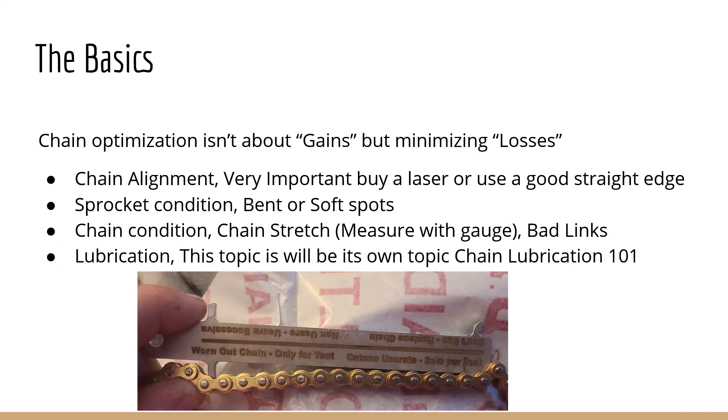Chain alignment is very important. If you have any kind of misalignment, you can really lose a lot of power through friction pretty quickly. I would say buy a laser — you could use a straight edge, but the laser is just the way to go; it's a little bit easier. Parallel misalignment would be like your sprocket and your engine not lining up, which is pretty easy to find with a straight edge.